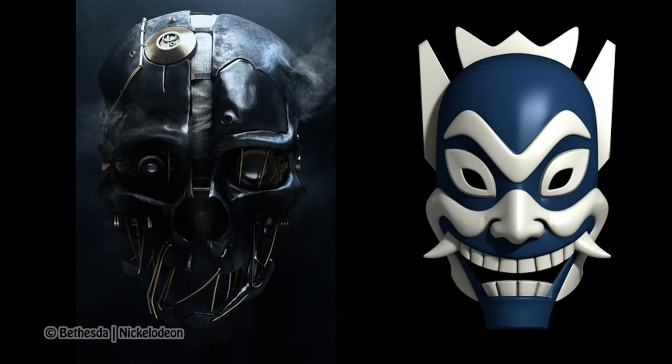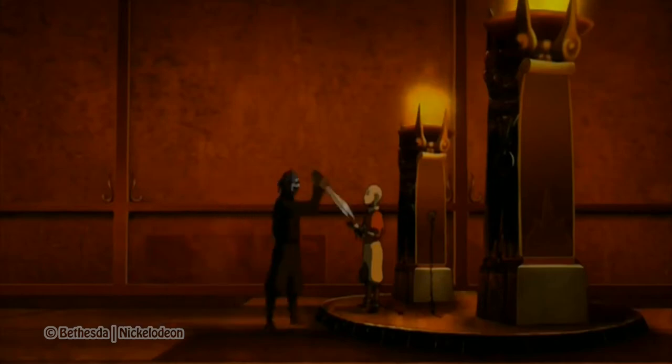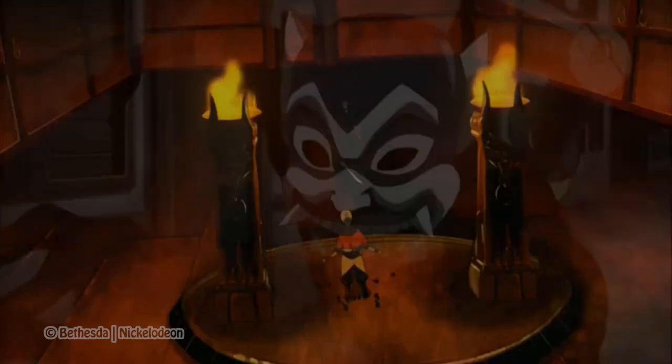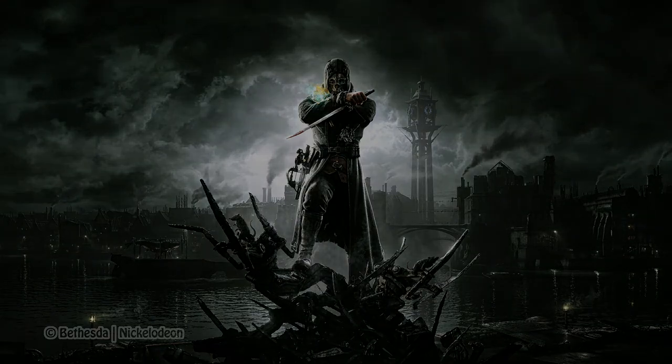Here is the fan art that I did and I'm pretty proud of it. The next challenge was to think about whether I should bring Corvo into the world of Avatar, or The Blue Spirit into the world of Dishonored, which is Dunwall. I chose to go with the latter because this very famous wallpaper of Corvo with Dunwall as the background is a very good starting point. The composition and background can be from Dishonored, and I can apply the elements from Avatar and The Blue Spirit onto that.